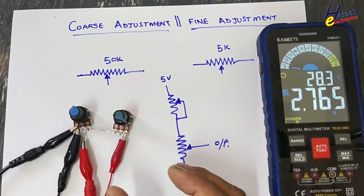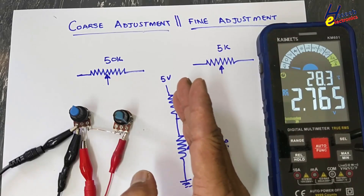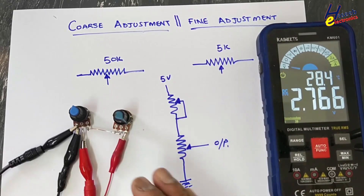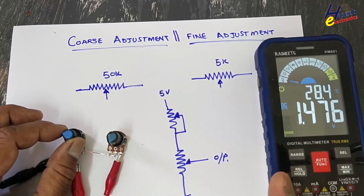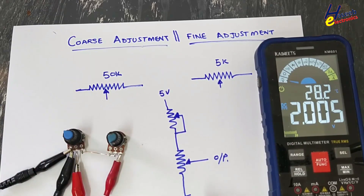Using this combination we can control any power supply regulator, or we can perform calibration for any device. As a conclusion: coarse adjustment will provide a rough range — for example, if I set at 2 volt from the coarse.